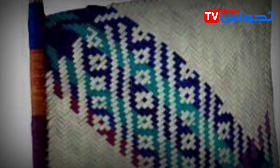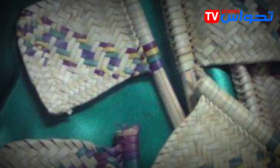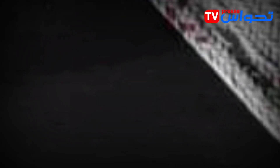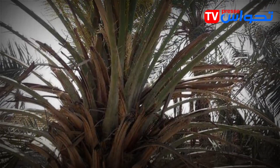This fan is an integral part of the heritage of the state of Adrar in Algeria. It is made from palm frond leaves, which are collected and crafted by hand. The frond leaves are interwoven with each other after they turn white as a result of exposure to the sun.